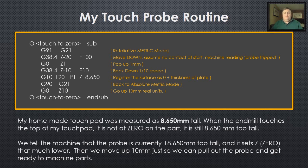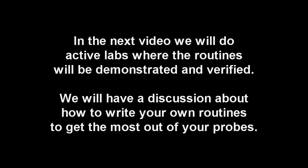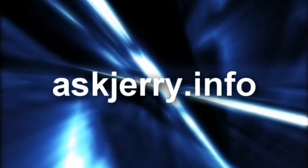That's the touch probe routine. My homemade touch plate is measured as 8.650 millimeters tall. When you make yours, whatever the thickness is, measure it and put that number in there. When the mill touches the top of the pad, it's not at zero — it's too tall. We compensate it: tell it you're 8.650 too tall, it knows where the bottom is, we move up, take the probe out, and everything is great. Once you play around with that and get used to it, you can do a lot more. In the next video, we'll do active labs where the routine will be demonstrated and verified, and we'll have a discussion about how to write your own routines to get the most out of your probes. Make sure you watch that one when I get it posted. Thanks for watching — if you like the videos, please subscribe.